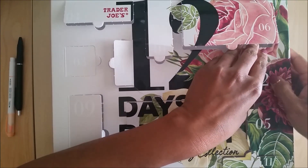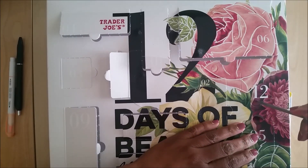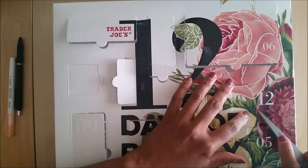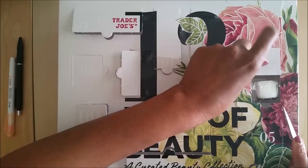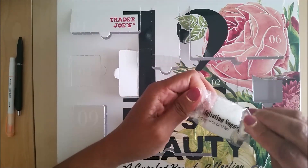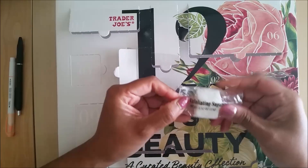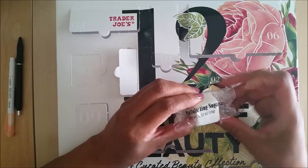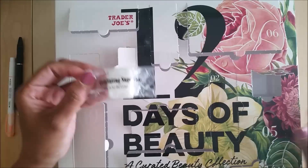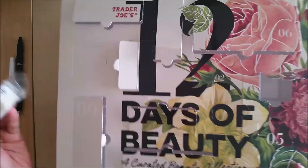I hope you guys have enjoyed seeing this. Today's item is an exfoliating sugar cube — this is not something I'm probably going to use. I guess you just put it in the shower. It's kind of squishy. So overall, the Trader Joe's calendar was okay. I don't know if it's a must-have Advent calendar, but it was fine.